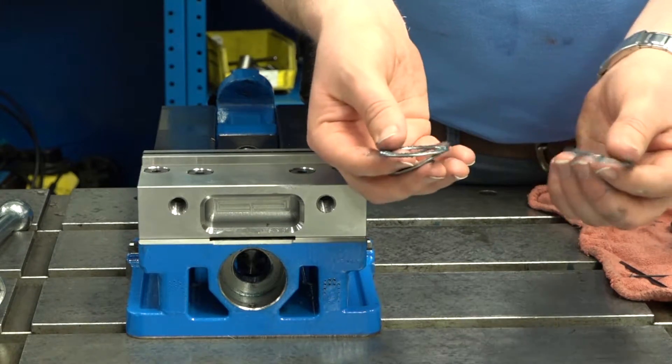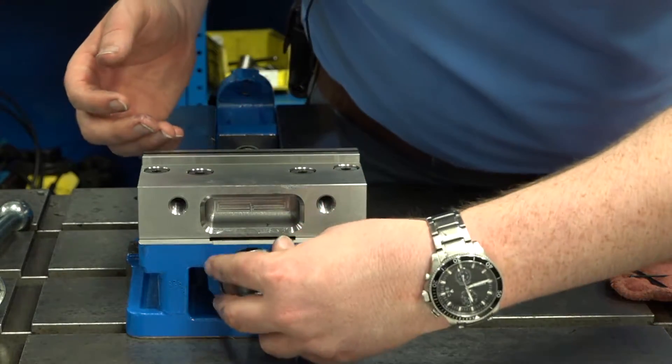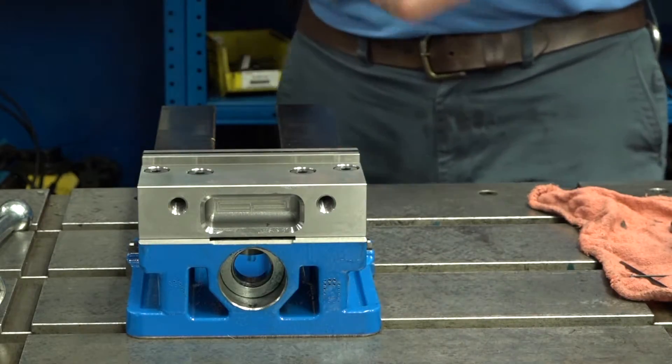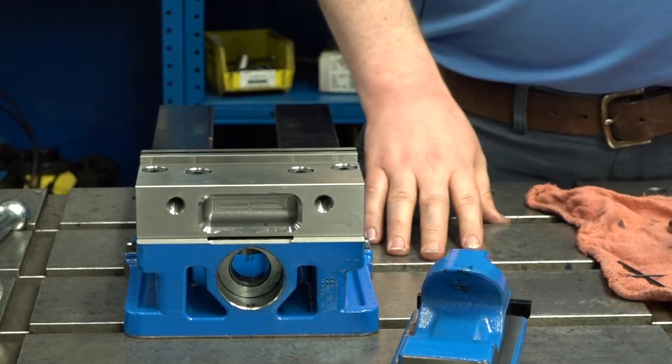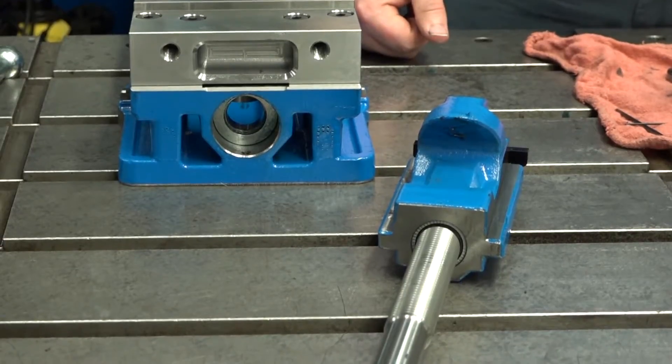You'll want to make sure these are free of damage and that they're well-greased before you put them back. Then pull the nut and screw out, and make sure they are both undamaged with no chip buildup inside the threads.